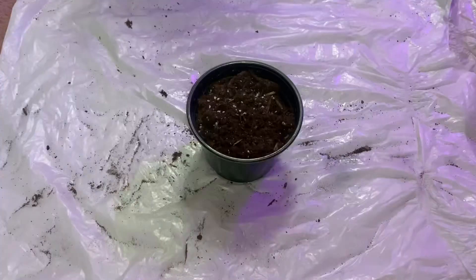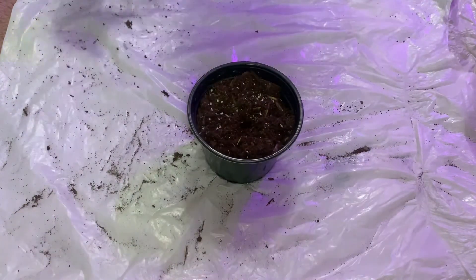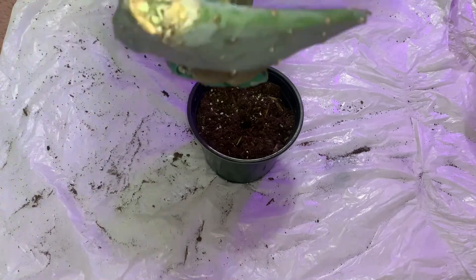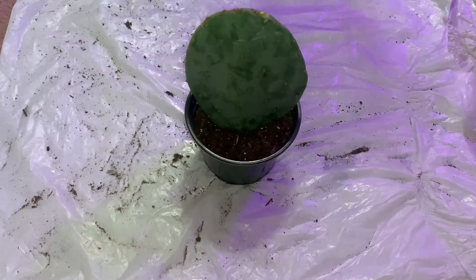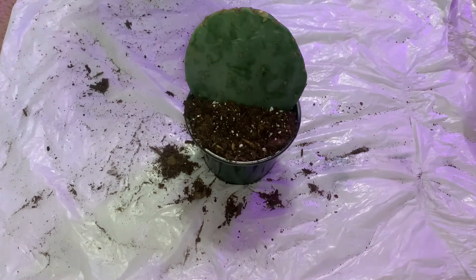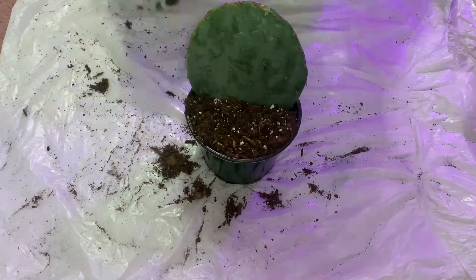Now I'll demonstrate how I take one finger, poke it into the soil, then take the calloused end of the prickly pear cutting and place it in that same hole to create a snug fit. Now you see me filling it to the brim with that soil, so that it ensures a stable environment for the cactus to grow and try to root.